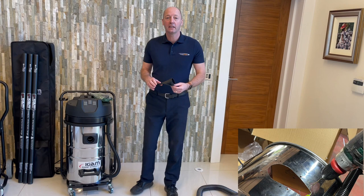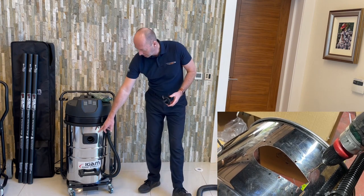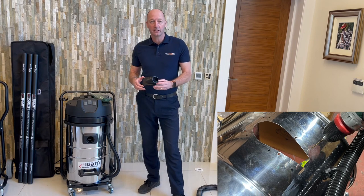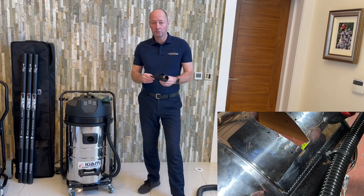Today I'm going to explain how to change the front entry on the KV80 and KV100 to a side entry, and this is the kit that you can see on our website.